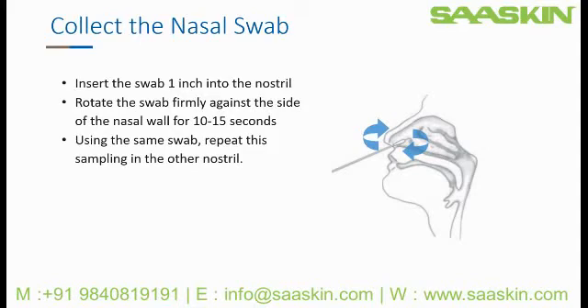Remove the swab from the nostril and insert into the other nostril of the patient. You will repeat this sampling procedure: carefully insert the swab one inch into the patient's nostril or until you feel slight resistance, then rotate the swab firmly against the side of the nasal wall for 10 to 15 seconds.